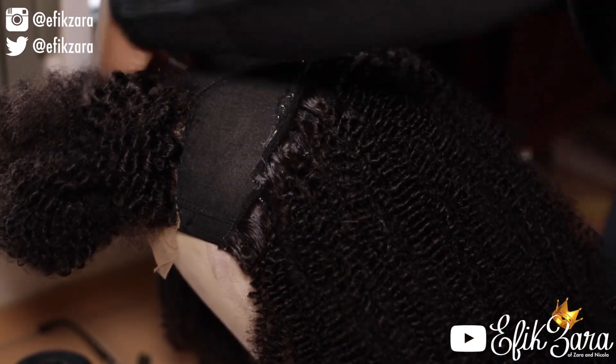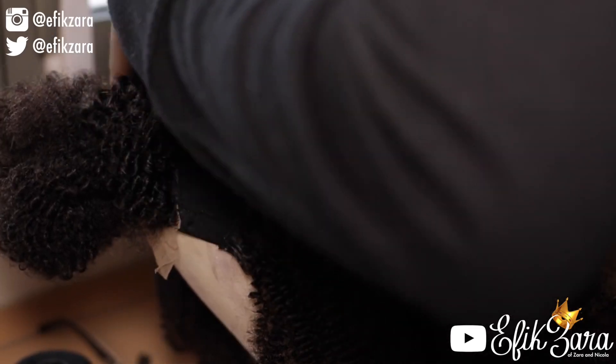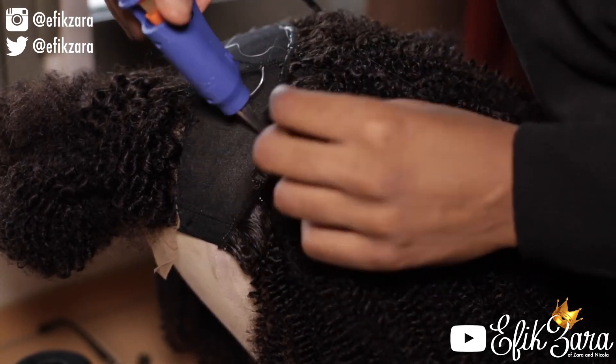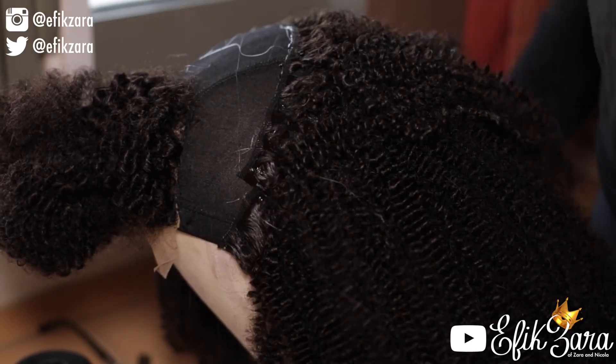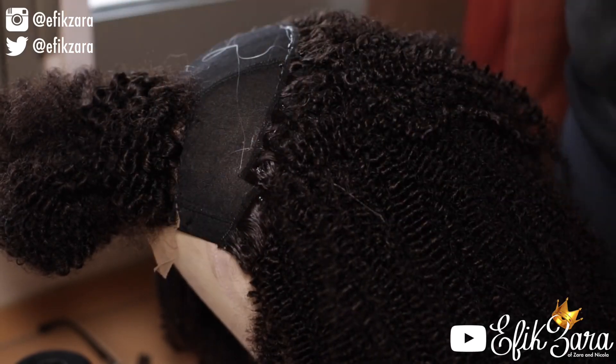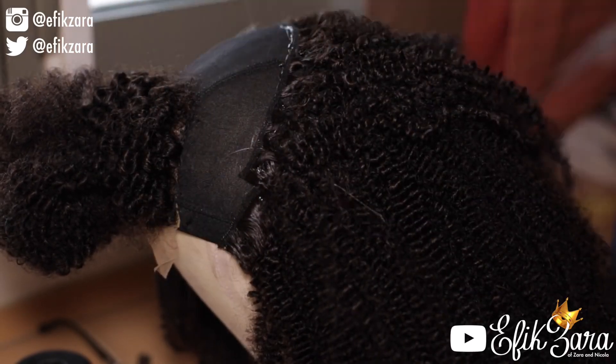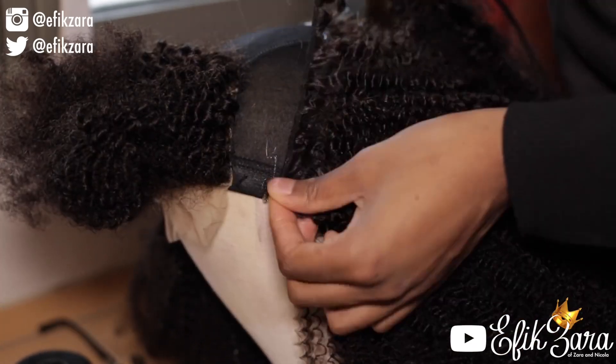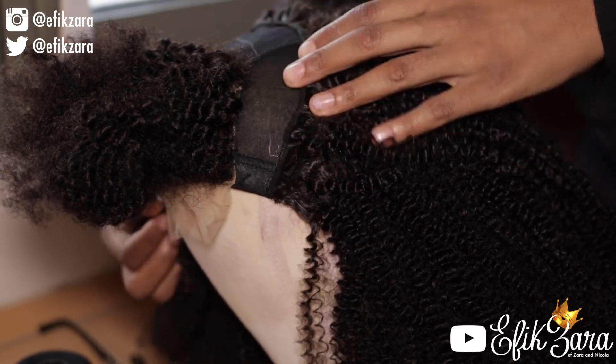Now we're at the top portion of the wig, and what I do here is a little different. I don't put the tracks all the way to the edge so I can ensure that this top middle section is very full. After I've finished filling out the top middle section, I go back to doing my normal pattern of edge to edge — and that's what you guys see me doing here to close up the wig.